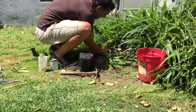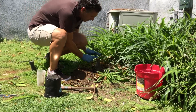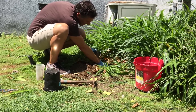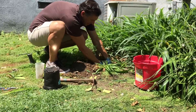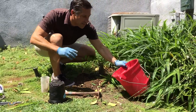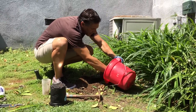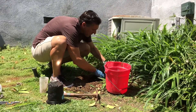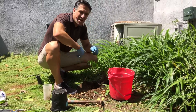We're going to set the plant down and lean it slightly toward the rootstock we just pruned, since these two will be grafted together momentarily. We'll carve out some native soil and add a little more compost to the top.